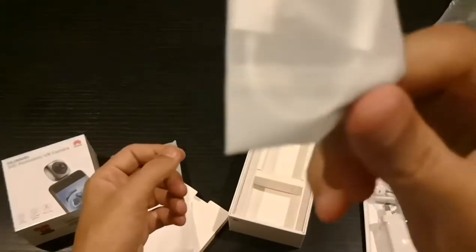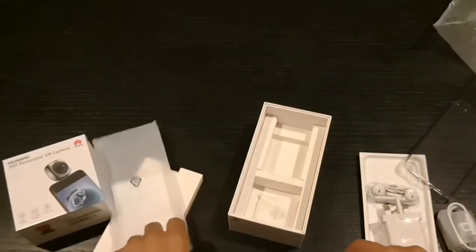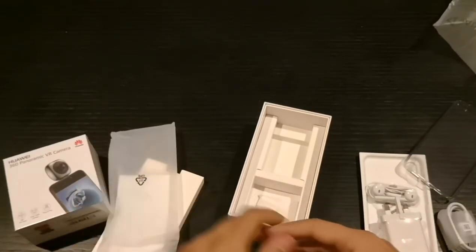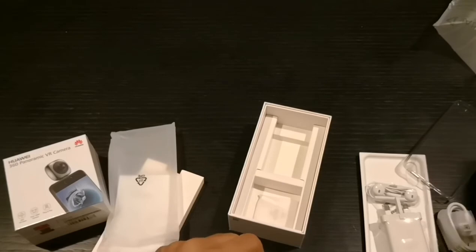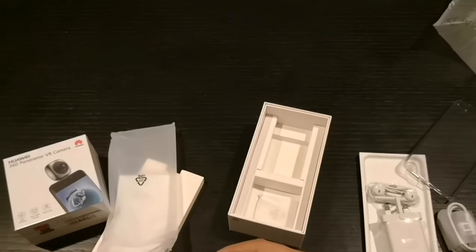This is it, guys — this is the P20 Pro unboxing. I'm going to go through the 360 VR camera and then the phone itself later on. Please like and subscribe, stay tuned for more videos — see you guys later!